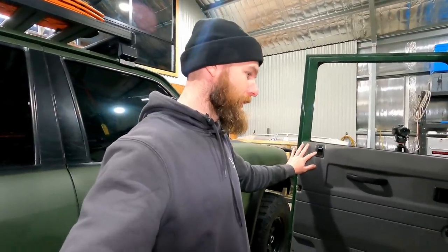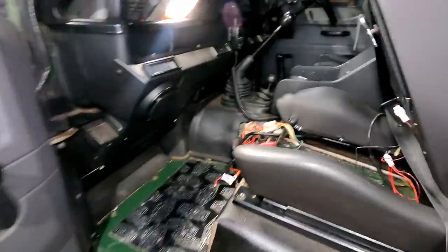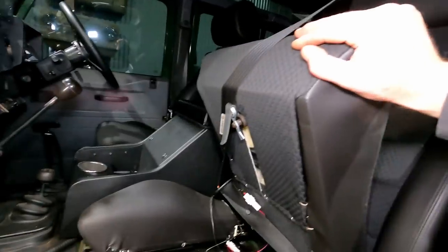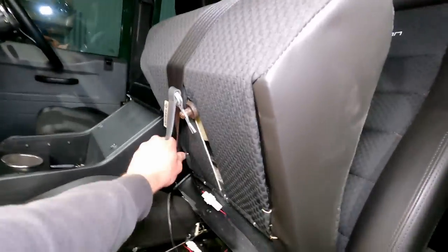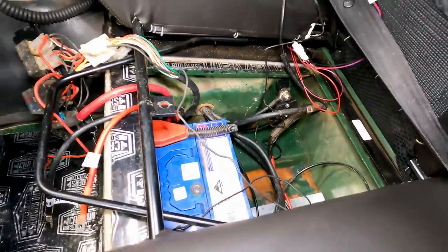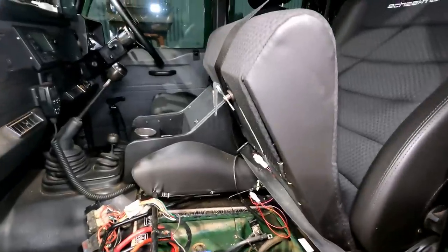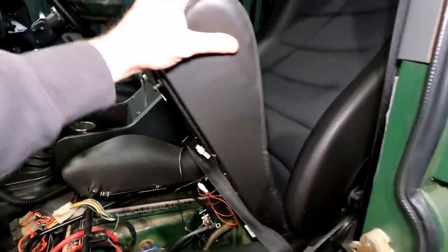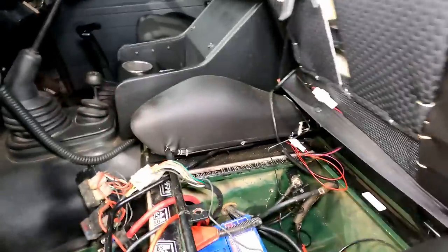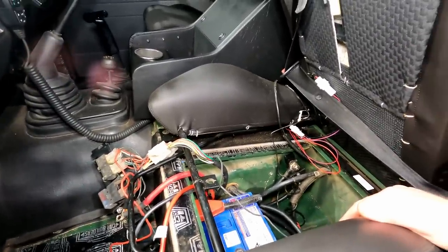The Defender battery is under the passenger seat. This is the current mess we have going on. We've got the Shieldman here - just got the base lifted up, click the seat belt in and that keeps it up just enough to manage the batteries. A lot of people actually ask whether you can get a battery in and out with these Shieldmans just with the base lifted up, and yes you can. I can get both lithiums in and out just through this gap here.